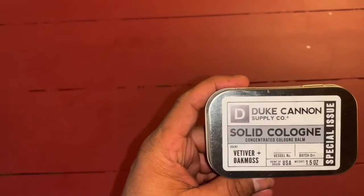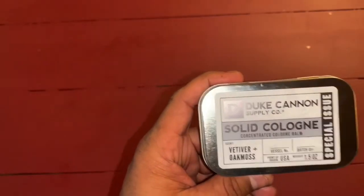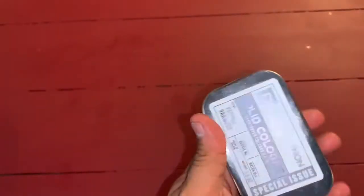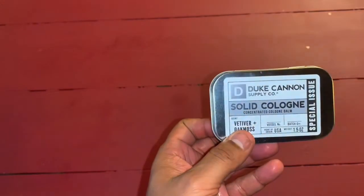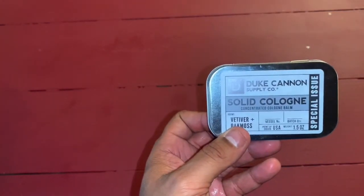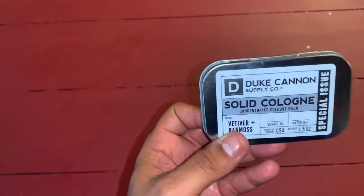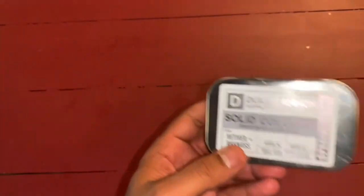If you're van life or someone that's a minimalist but you want cologne or something like that, I recommend getting these because they don't take up a lot of room. They last a long time. And they don't take up a lot of room — you're living in a van or an RV, you don't have to have a ton of scents. You can have one or two of these and you're good to go.